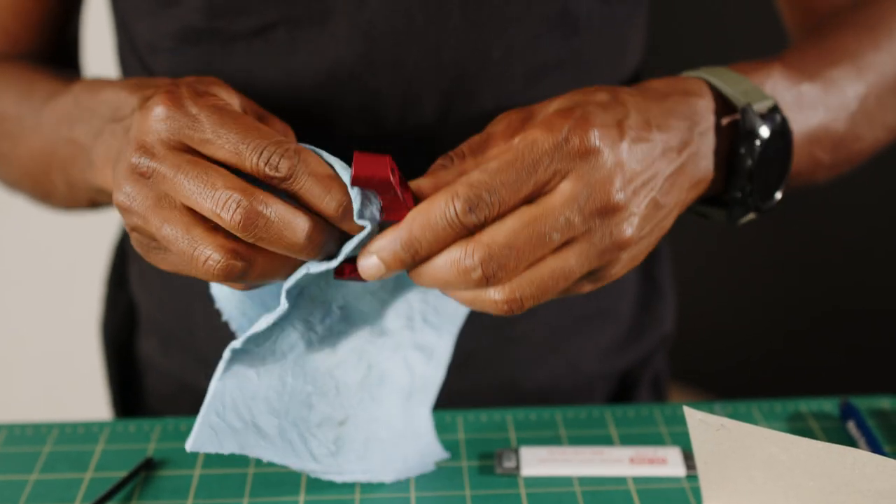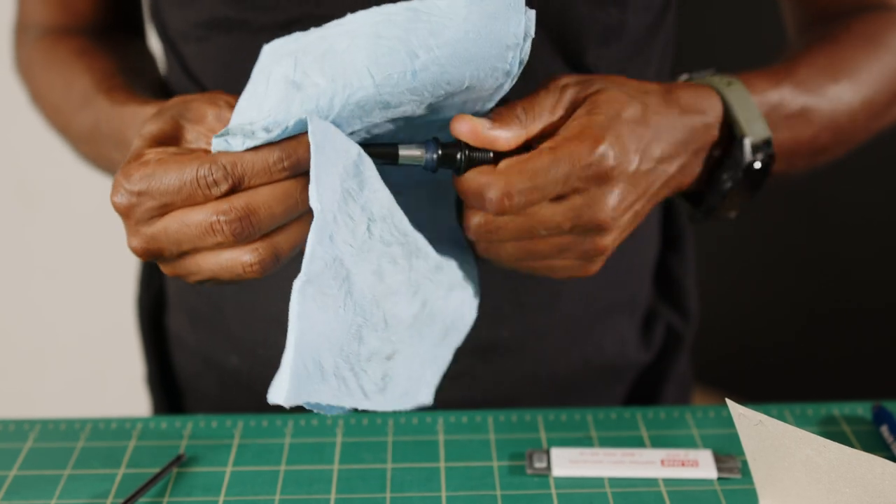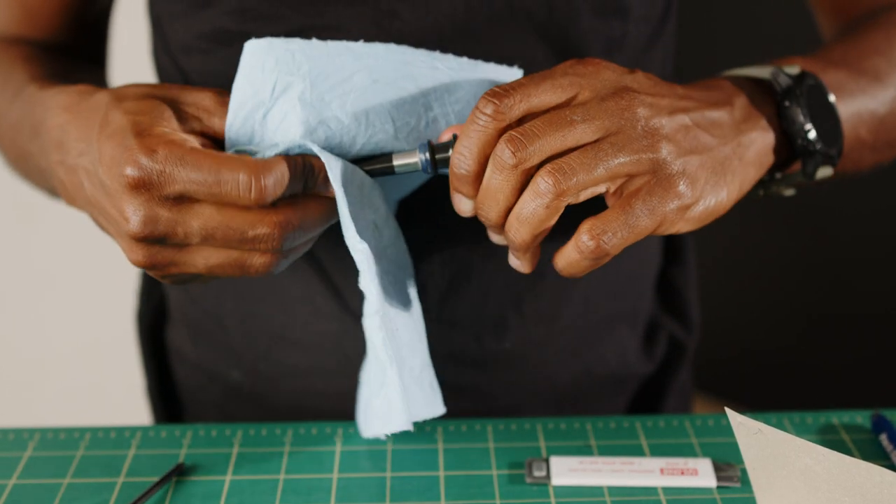Now that the pedal is apart, before reassembling everything, give everything a good clean with a cloth.